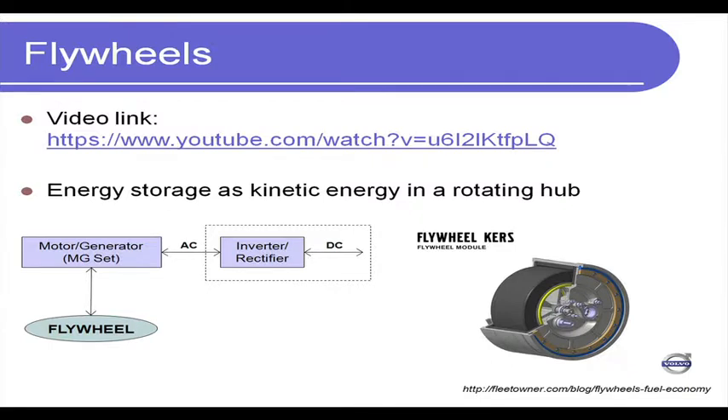That video nicely captured how a flywheel works. A flywheel is a rotating member with a shaft which can be rotated using external energy, and then the kinetic energy stored can be retrieved later. As the schematic shows, it is a rotating device connected to a motor-generator set. It is the same machine — the way you operate it determines whether it acts as a motor or a generator. When we supply external energy in the form of electricity, it acts as a motor and imparts energy to the flywheel, causing it to rotate.